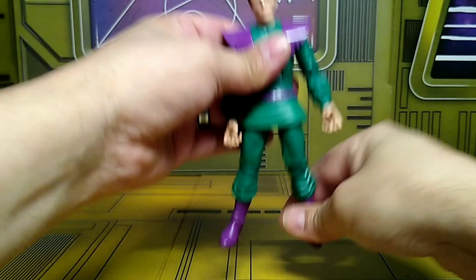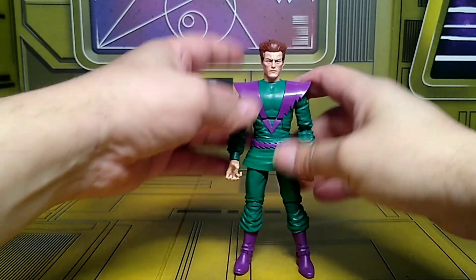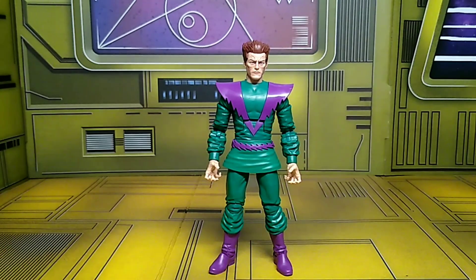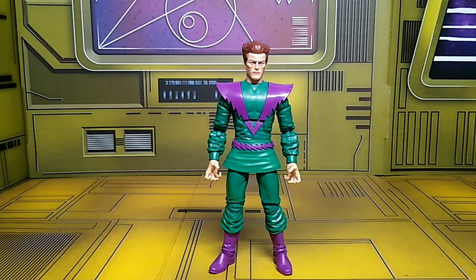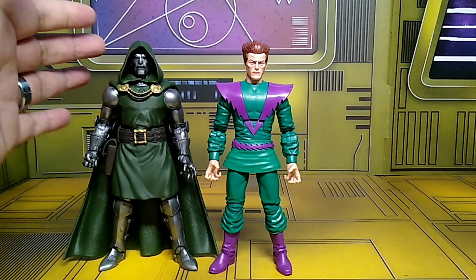Not a bad figure, man — actually a solid addition to the collection if you want to recreate some Secret Wars dioramas. Cool figure, I'm happy to have him. Let's see what he sizes up against. Of course, let's do the one and only Victor Von Doom. Cool figure, man.